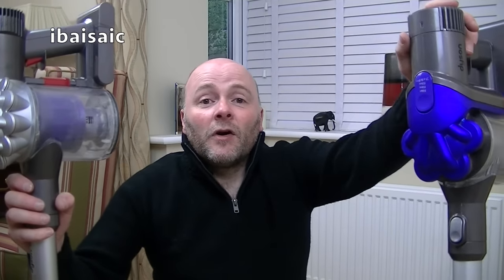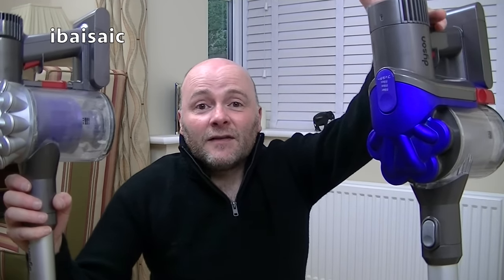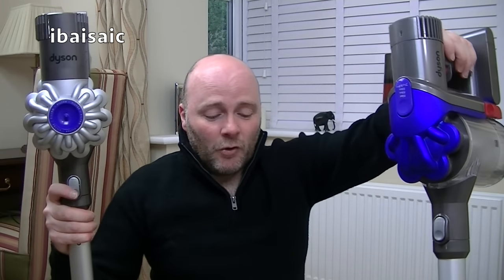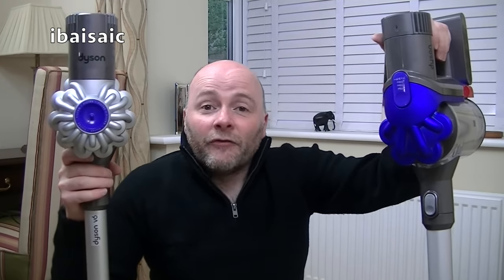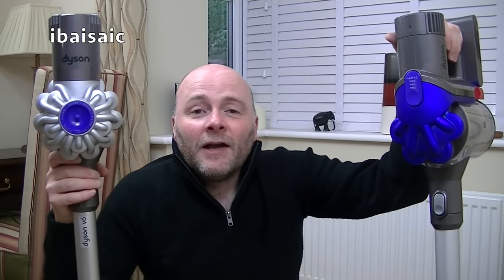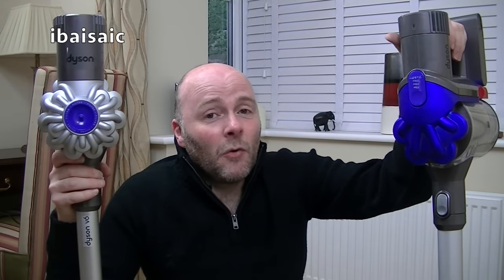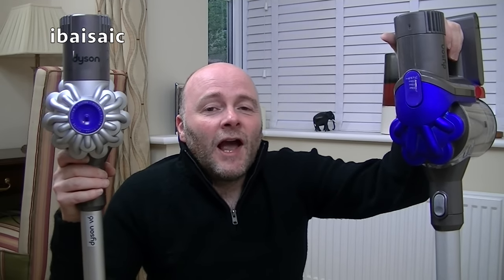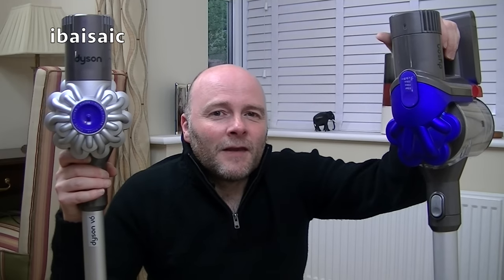The V8 has done away with the problem of dirt collecting around the shroud — it has a new bin-emptying feature where the mechanism comes down and dislodges any dirt trapped around the shroud every time you empty the bin. Is it worth paying all that extra? It's up to you. If you can afford it, a V8 is probably the best cordless Dyson you can buy at the moment, until they bring out a new and improved model. I hope you found this video interesting — please thumb up, subscribe, and check my back catalogue of over 500 videos on vacuum cleaners, carpet washers, and floor care appliances.